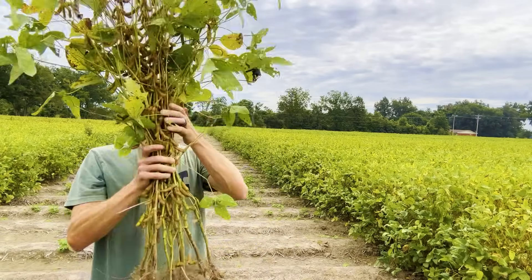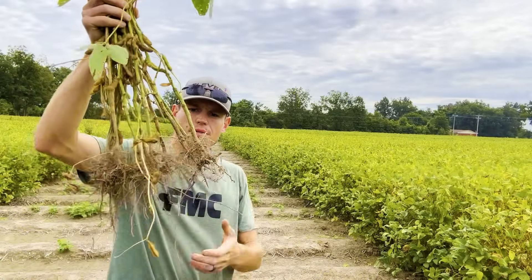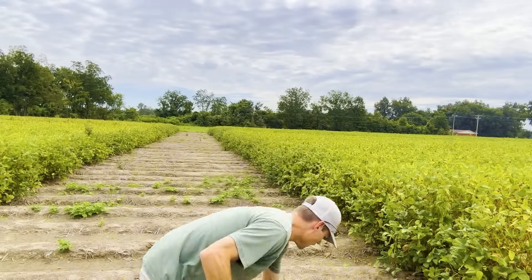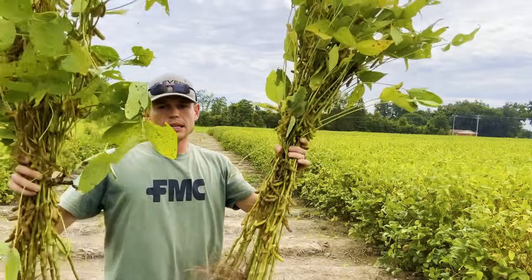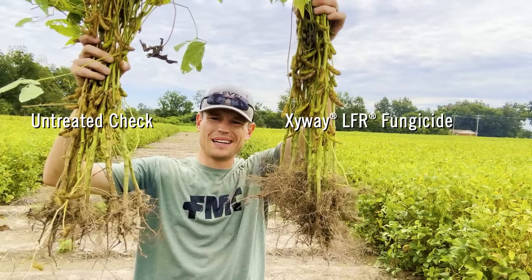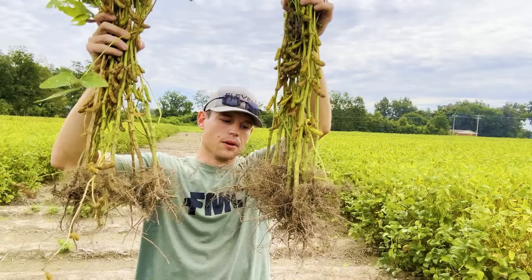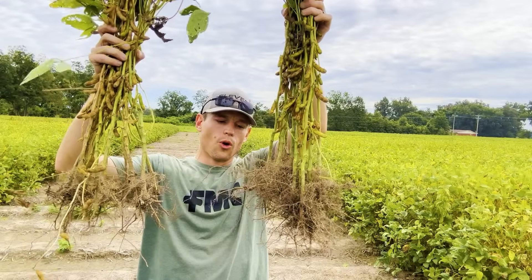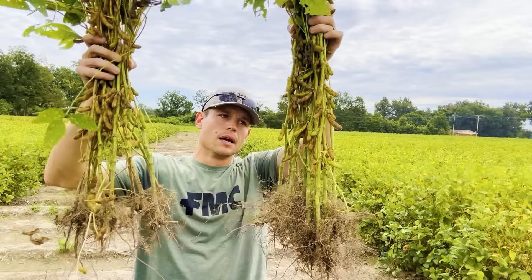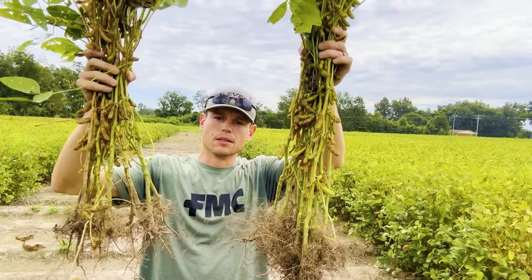I wanted to show you the increased root structure we got out of a plant application of Zyway on this soybean test. This first bunch of soybean plants — you can see it's the non-treated from the amount of frog eye leaf spot — here are 12 soybean plants and you can see the root structure. Now four rows over I dug these up, and this had an at-plant surface dribble application of Zyway on 38-inch rows using 12 fluid ounces to the acre. You can see the increase in root mass and the amount of branching that's going to allow those plants to take up more immobile and mobile nutrients and also increase water use efficiency. That's why we've seen consistent yield bumps when Zyway is utilized in soybean or corn at plant or in a side dress application throughout the season.